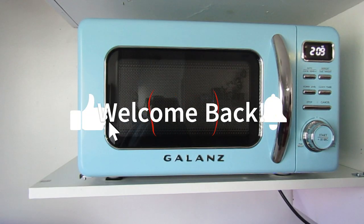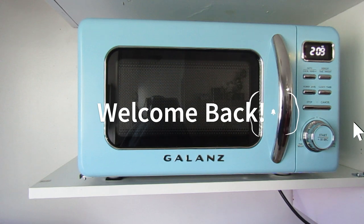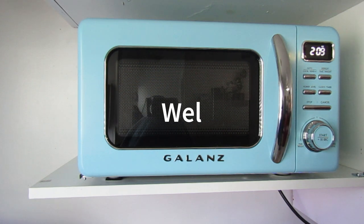Hi everyone, welcome back to the channel. I thought I would take a few minutes today just to show everyone the new microwave that I bought about a week or so ago. It is a Glanz brand microwave and it is part of the retro line of appliances that Glanz now has on the market. This particular color is Bebop Blue. There may have been some other colors to choose from, but this is the one that works best with the color scheme I have going in my kitchen right now.